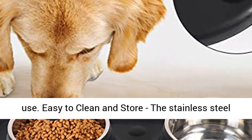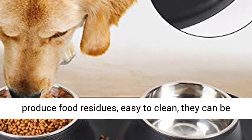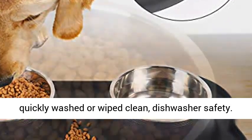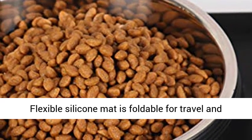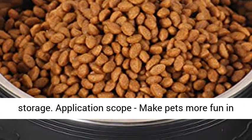Easy to clean and store — the stainless steel bowl can be removed from the mat, not easy to produce food residues, easy to clean. They can be quickly washed or wiped clean, and are dishwasher safe. The flexible silicone mat is foldable for travel and storage.